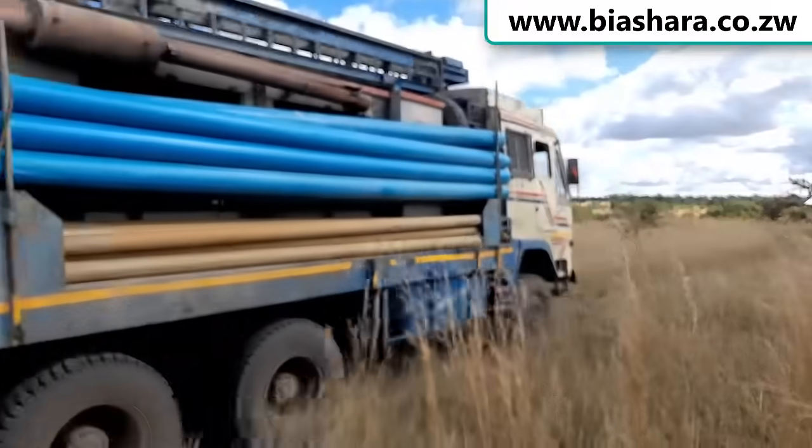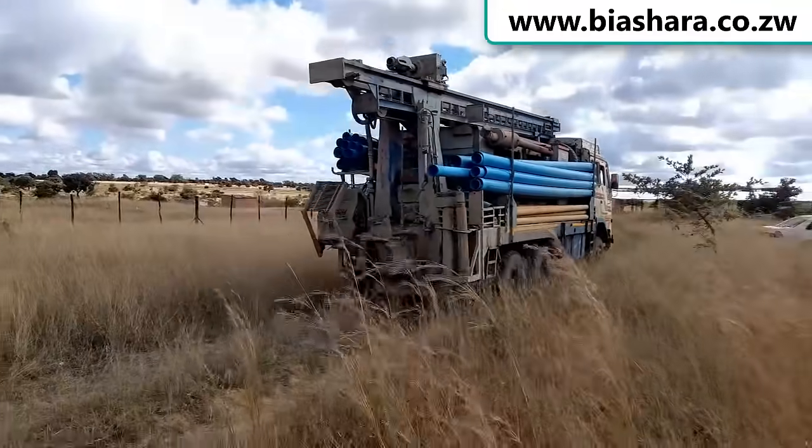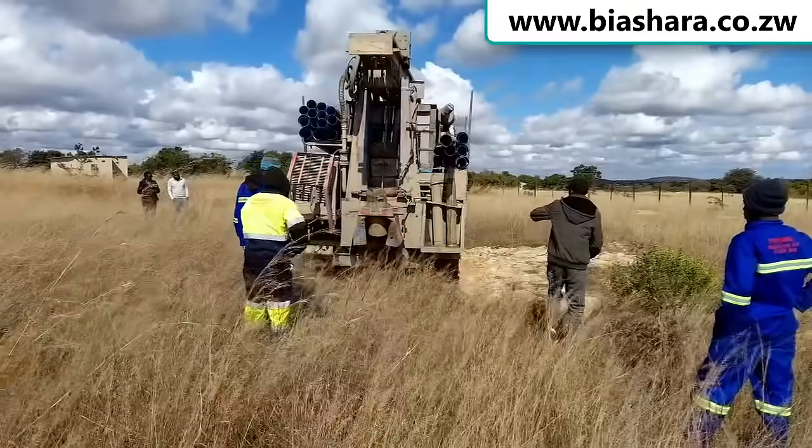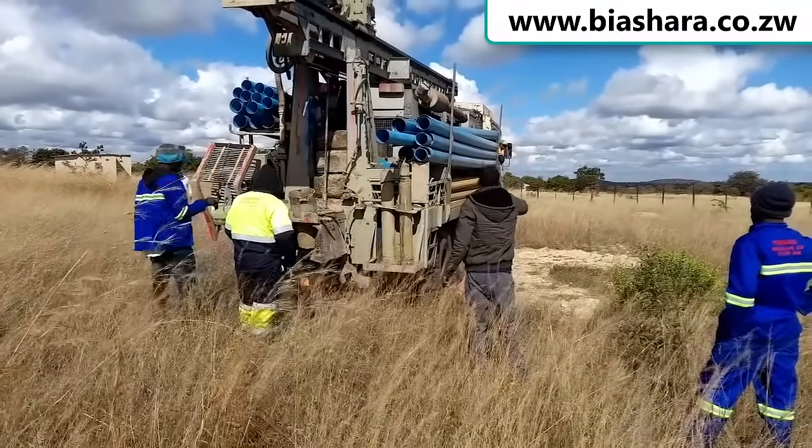So today we're going to drill into the ground so that we can get water out of the ground. My name is Kuda. I'm on a mission to learn what it takes to have a borehole set up in Zimbabwe. Please leave a comment if you have any questions, and I'm going to go ahead and ask these guys some of the burning questions I have about borehole drilling.